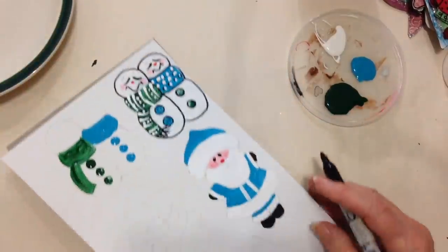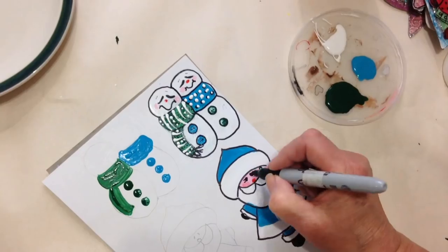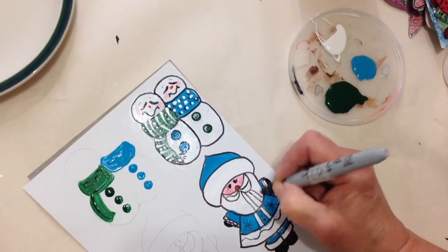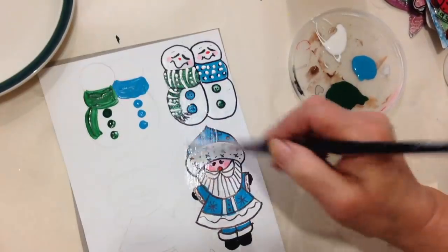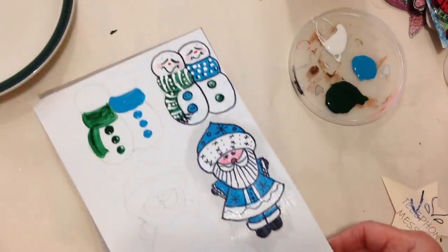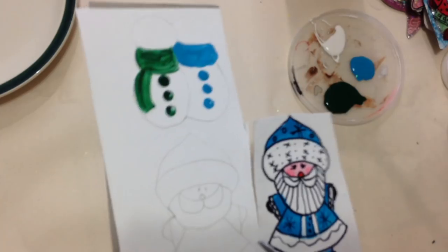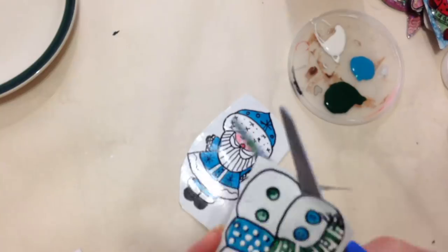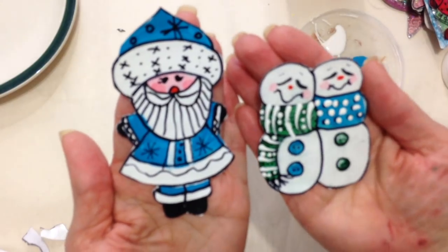Now I'm going to take my Sharpie marker and outline everything on my Santa. Now that that's all dry, I'll coat it with Mod Podge and let that dry. Then I can coat it as many times as I would like. After these have dried, you can just cut them out.